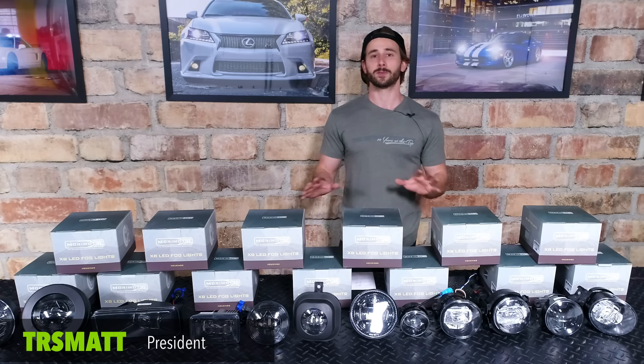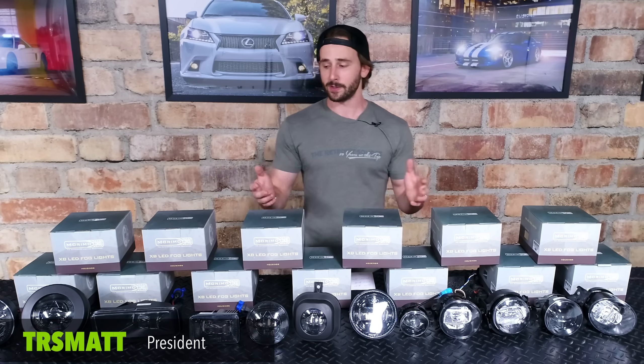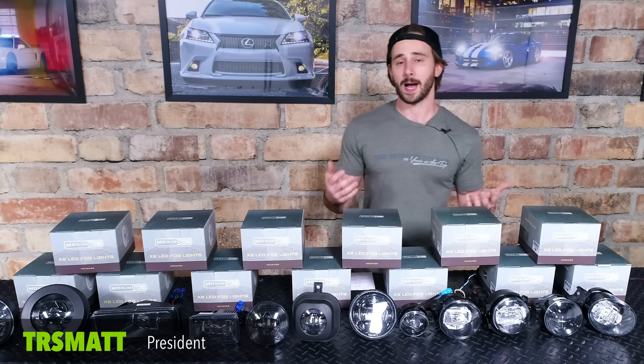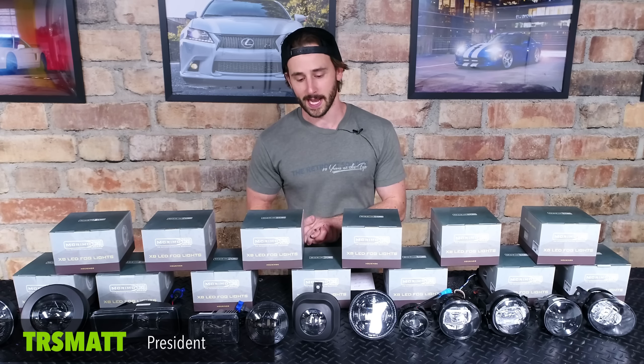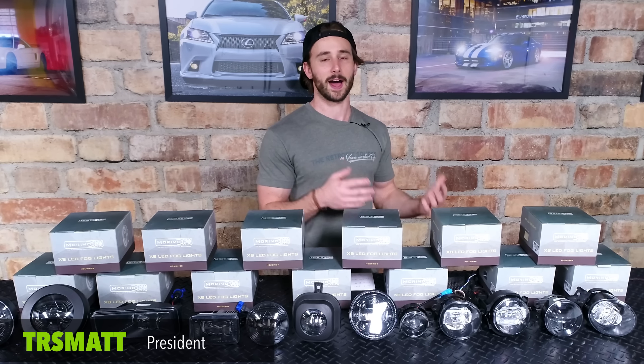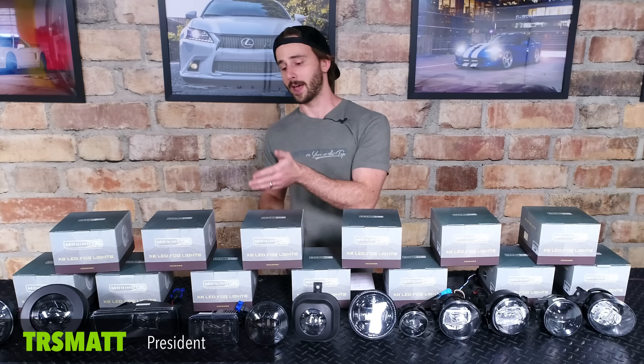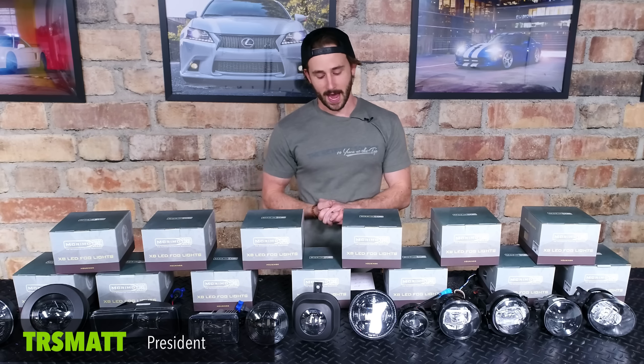These things are reasonably priced — most models come in at less than $200 depending on the variety. We do carry these for most every popular make and model on the road today, and thanks to Morimoto, they've really expanded the line over the past couple of years to include everything from Hondas, Nissan, Toyota, Lexus, Ford, Chevy, GM — you name it, they've got it.